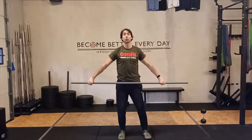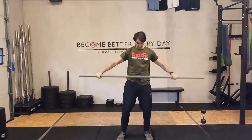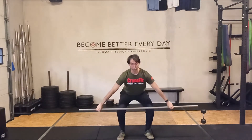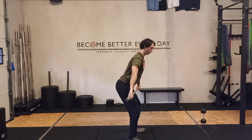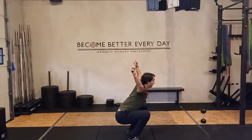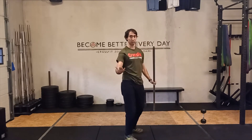And then one squat snatch. We're going to start from the floor below the knees. Low, straight back. Slowly stand up, jump, and combine both movements. One more time: start low, slowly stand up, catch, and stand up. That's the weightlifting part.